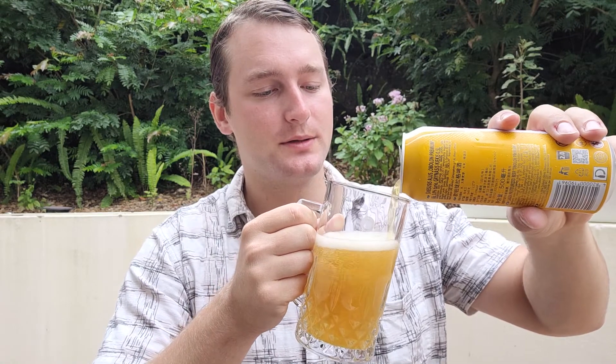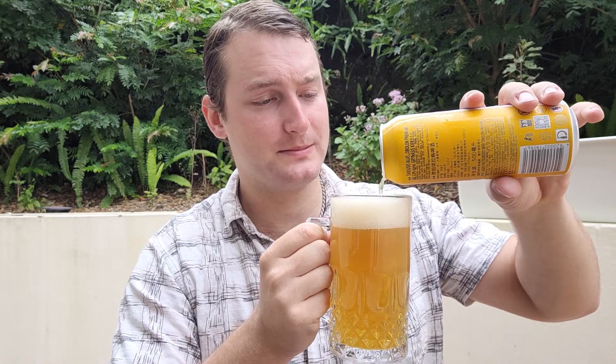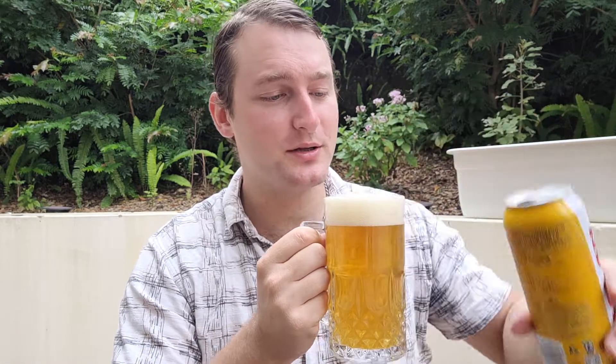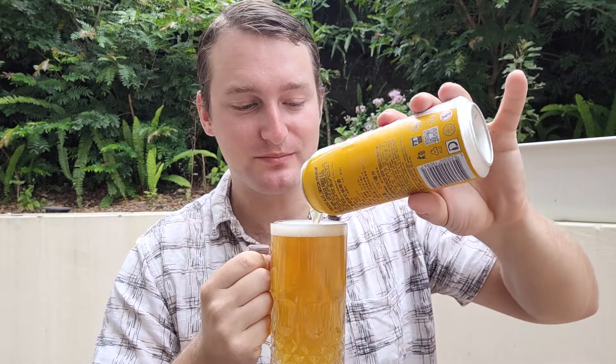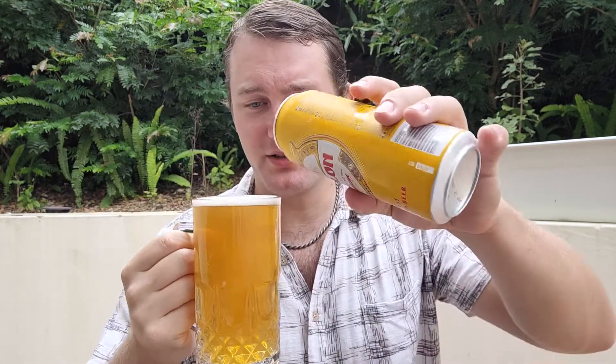Let's give this one a little pour in this Singtau mug, which holds 500ml. I'm not sure — I think that's bigger than 500ml, because look at that, that's a 500ml can. My god, I can't get that all in there. There's still a little dribble left.